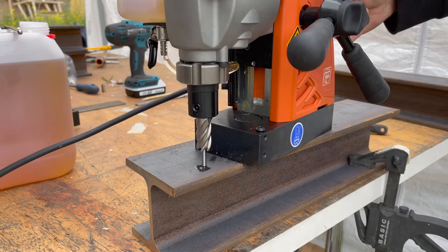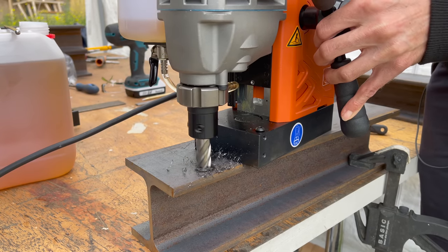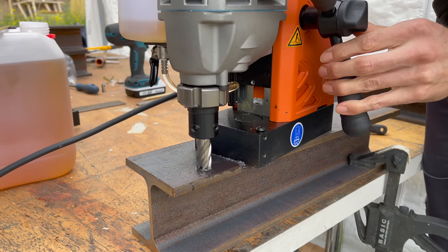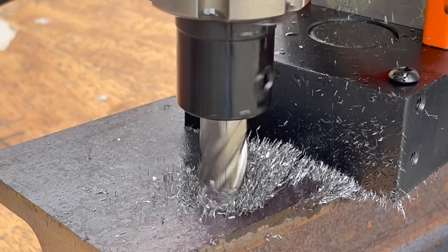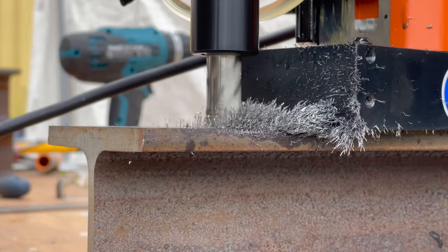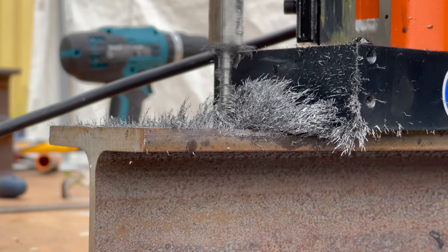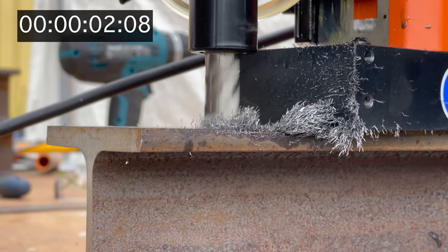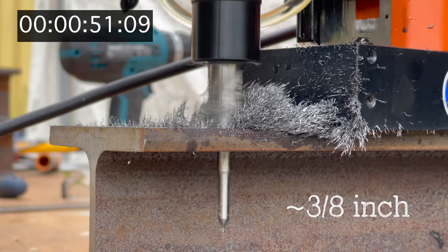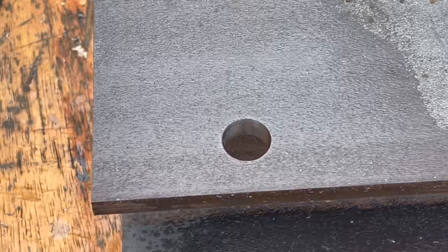In my first tries I don't really trust that the cooling fluid gets to the tip of the drill, so I'm adding some manually. I periodically remove the metal shavings so they don't interfere with the cutting process. To give you an idea how fast this core drill works, let's watch the same cut with a timestamp — 49 seconds for over 10 millimeters of steel. In my mind, just unbelievable, and look how clean this cut is.